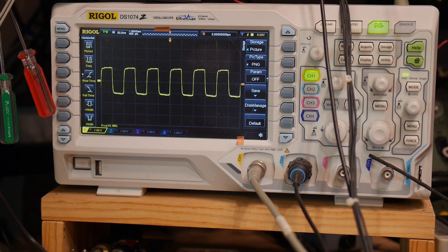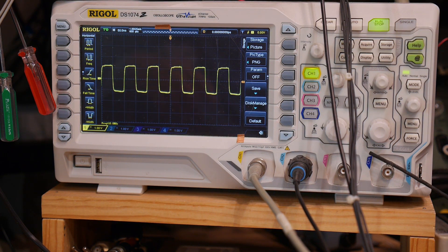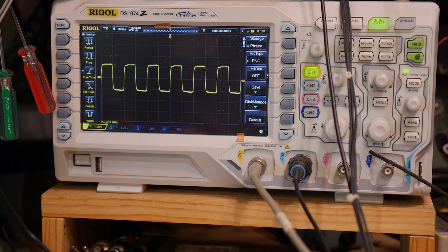It's a square wave, which is interesting — not a sine wave. So I think that's probably not the best. It does say 10 megahertz here on the Rigol. The second test I'm going to do is accuracy on a frequency meter.